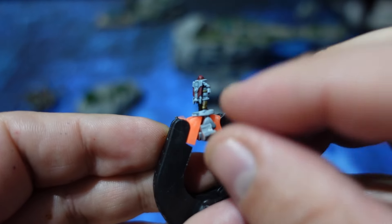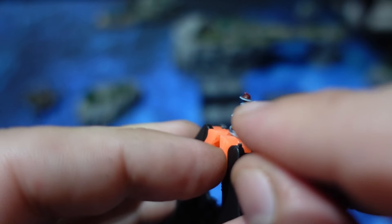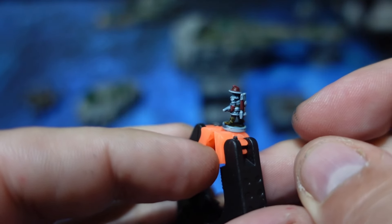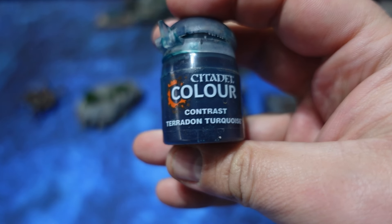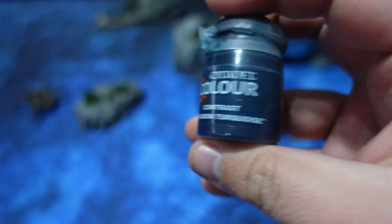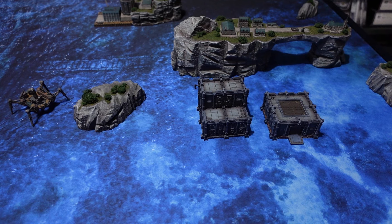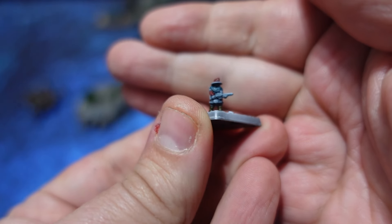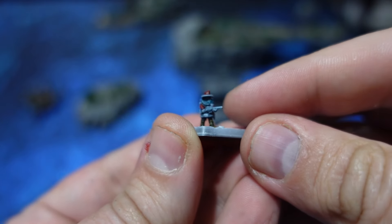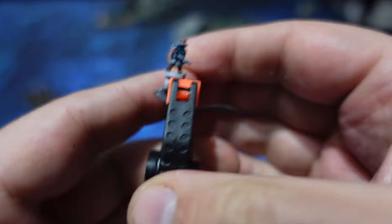The next step is to apply the emerald — sort of a jade color — which is applied to a large part of the armor, the shoulder pads, and some of the leg armor. That is Terraden Turquoise, also a contrast paint by Citadel. I do dilute this about 50-50 with medium to make it a bit less powerful. With all of these steps, the contrast paints are pretty much applied.